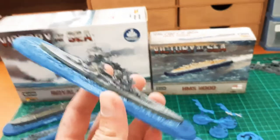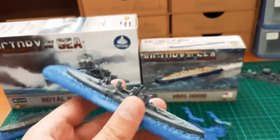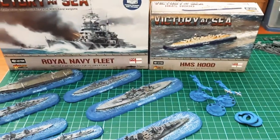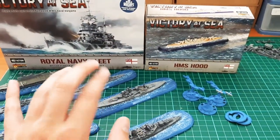You get your Neptune, which I think is a Leander-class cruiser. And then you get your Duke of York, which is your King George V class — I thought it was the King George V but I was wrong; it's the Duke of York. Actually, the Prince of Wales looks very similar to that as well.